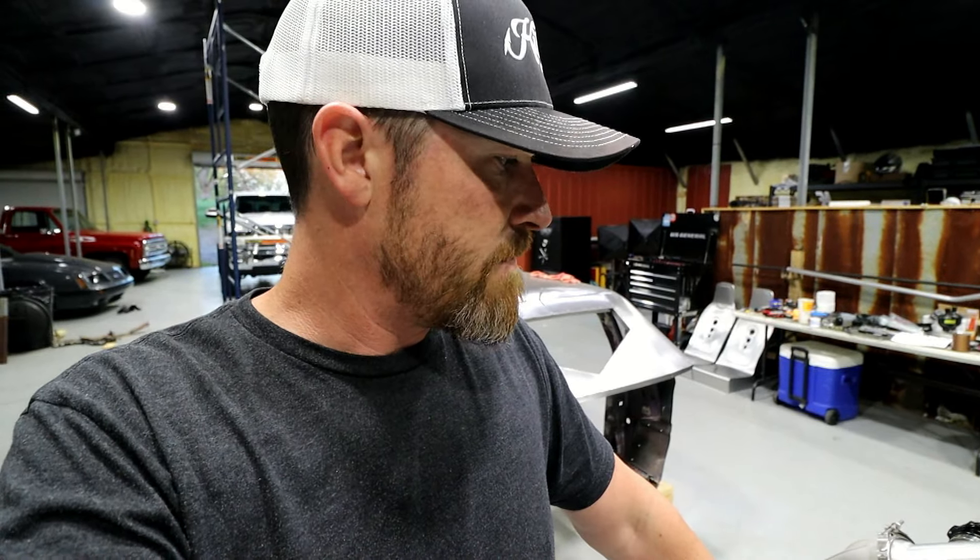You can get some aluminized pipe, mig weld some stuff together, and have a turbo setup. Back in the day I used to be on the turbo forums — there were people building super nice stainless tig-welded v-band setups, and then there were people building turbo setups that worked very well on a budget out of whatever they had laying around. I don't want to scare anybody away by saying you have to do it a certain way. Go build one, get your feet wet, and then when stuff starts breaking you can rebuild or redo things as time goes on.